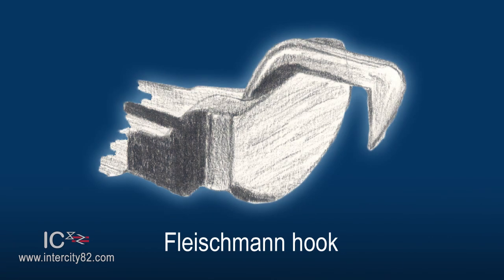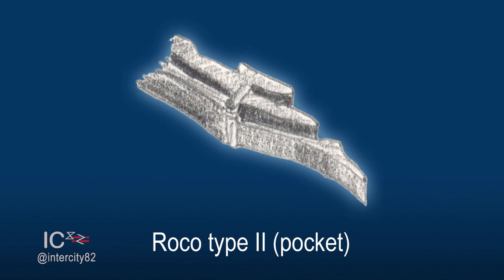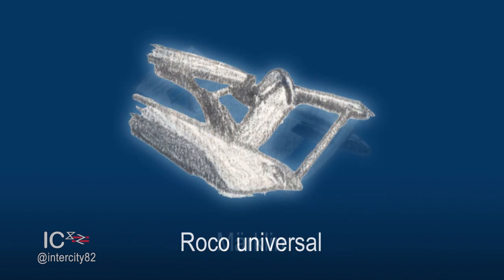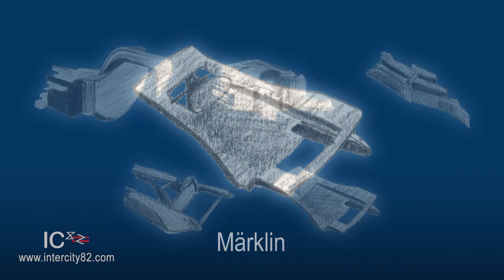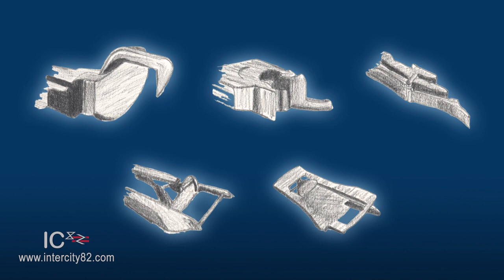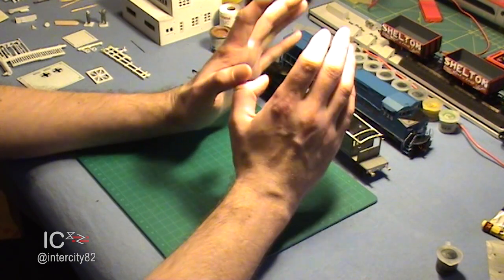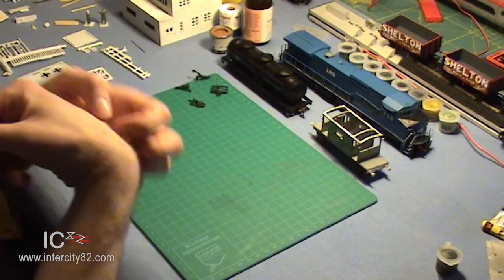There's the Fleischmann hook, the Fleischmann Profi, the Rocco Type 2, the Rocco Universal, as well as the Marklin, just to name a few. Our viewers in mainland Europe will be familiar with most of those, I'm sure. I had to use drawings because I don't actually own any of those couplings, and I can't use other people's photos of them either, as that would be breaching copyright.